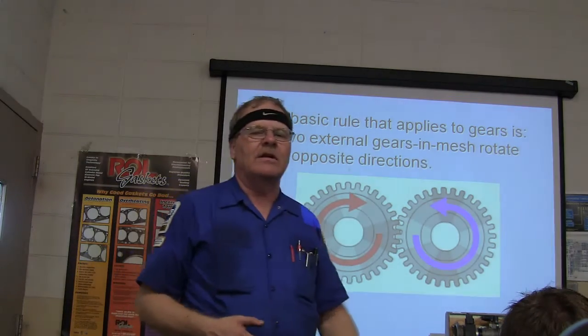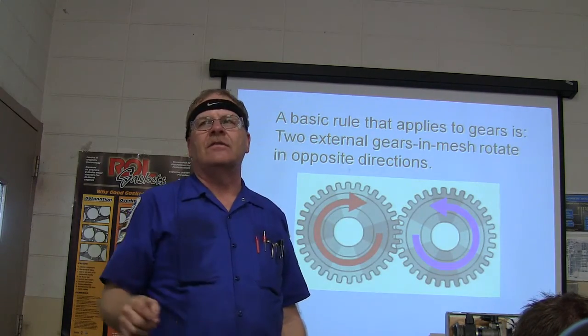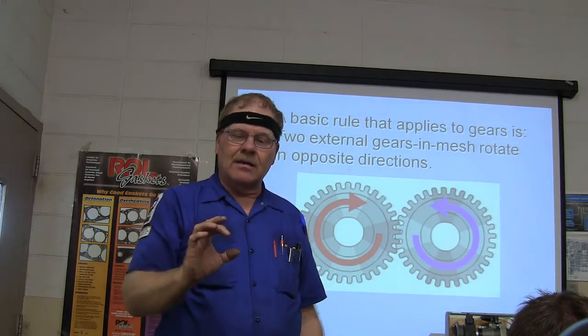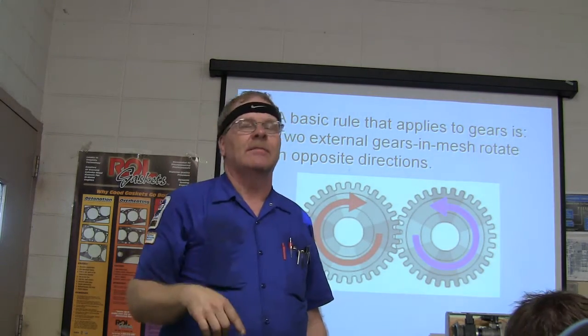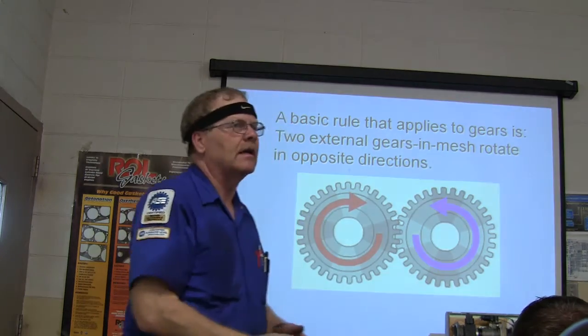The starter on every car that I've ever known about turns in the opposite direction from the flywheel. You can count the gears — you may see a test one day that shows you a whole bunch of gears and asks: if this bottom gear is turning clockwise, which way will the top gear be turning? If it's an odd number, they'll be turning the same way; if it's an even number, they'll be turning the opposite way.